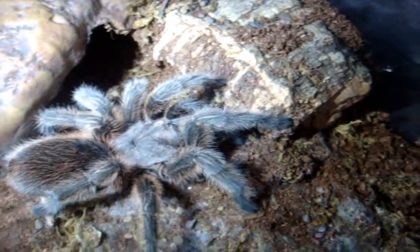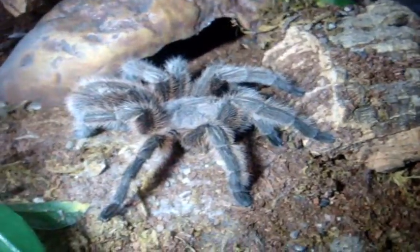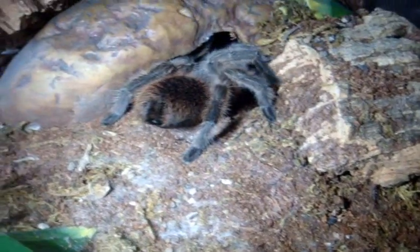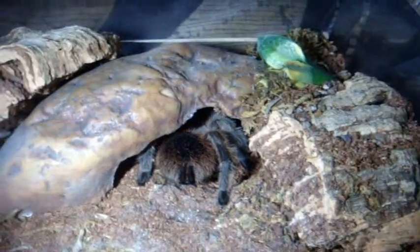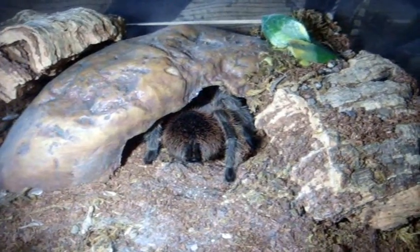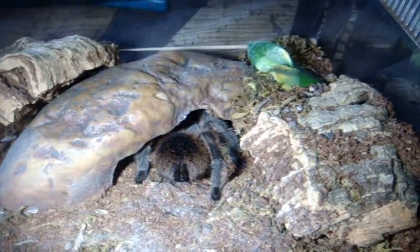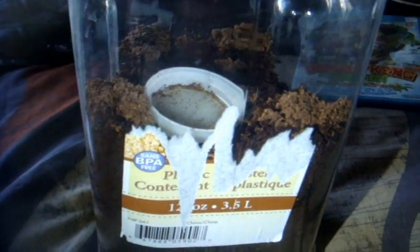This used to be Angelo's Rose Hair, the Grammostola rosea — the classic T that everyone has to have in their collection and the most widely available. I have five of them: three normal forms like the one you see here and two red forms that you'll see in the later part of the video.